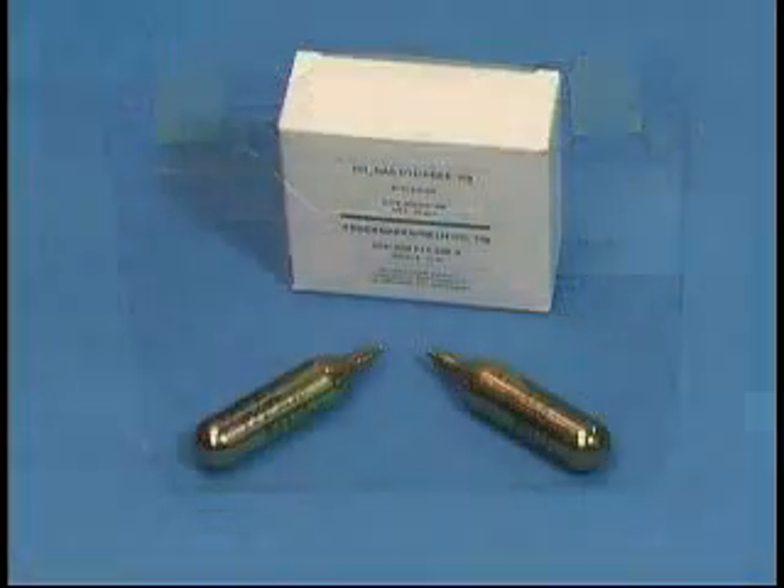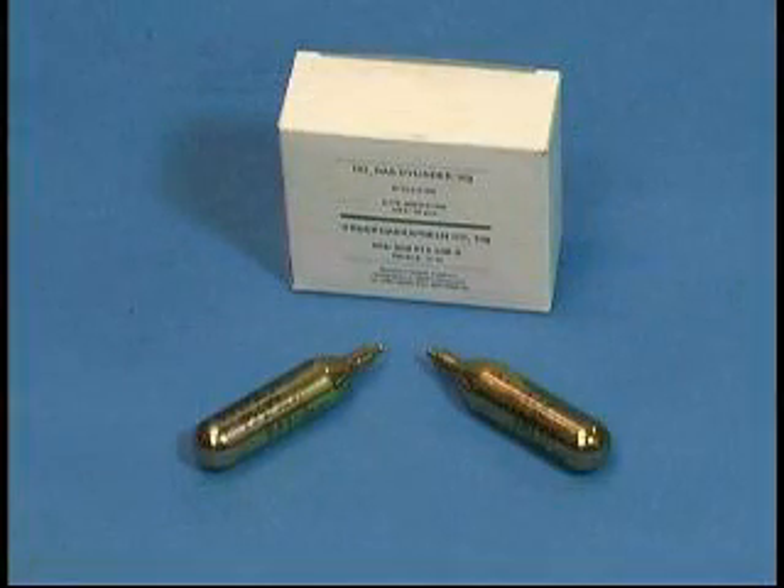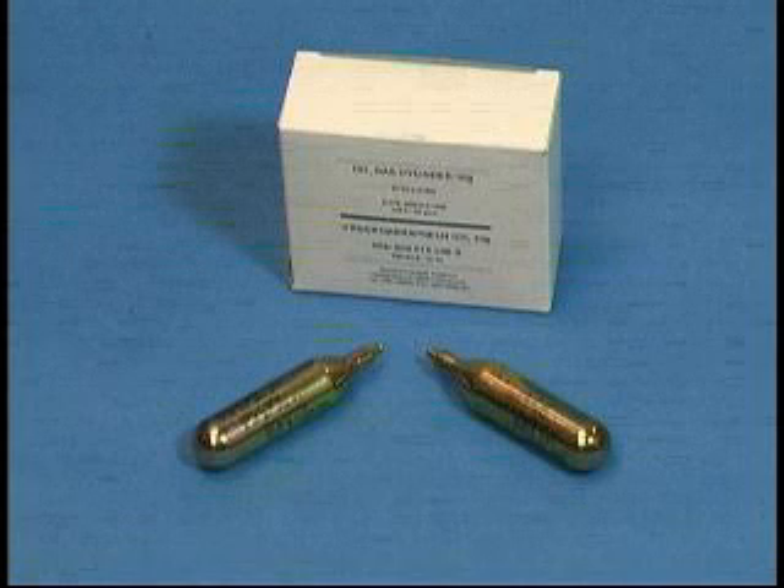Each T-Ducks gun comes in its own convenient carrying case. The CO2 gas cylinders for the T-Ducks IT-16 inflation tool can only be ordered from Tyco Electronics, and they come in a standard pack of 10.